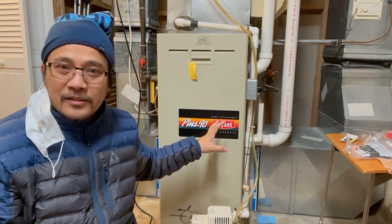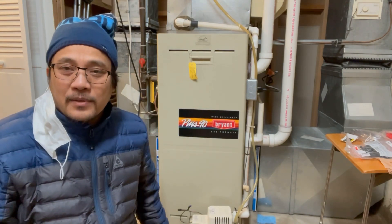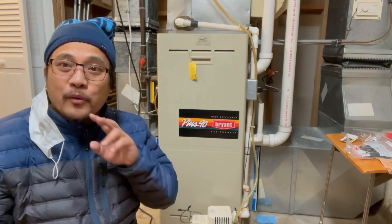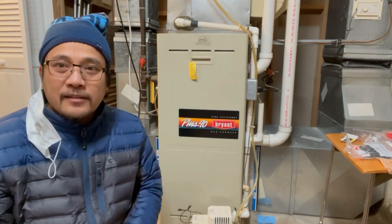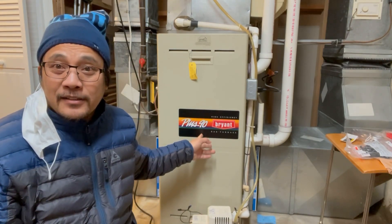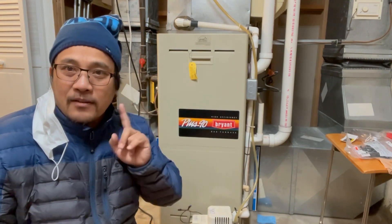When the thermostat senses the temperature is going back down, it asks for more heat and the furnace runs again. So there is a problem with this unit. I'll show you how I found the problem.